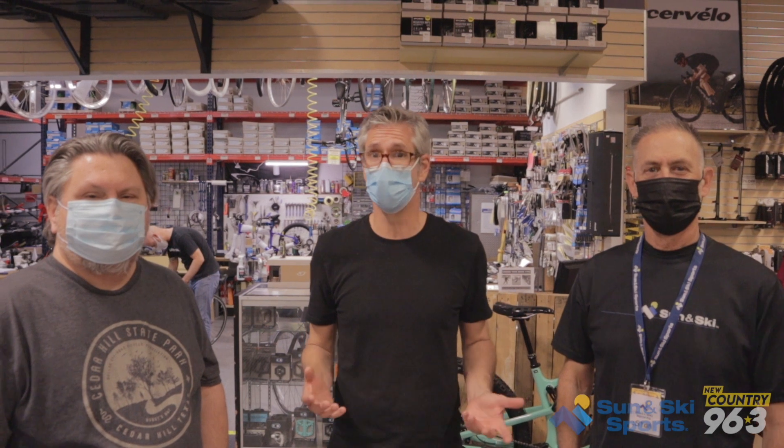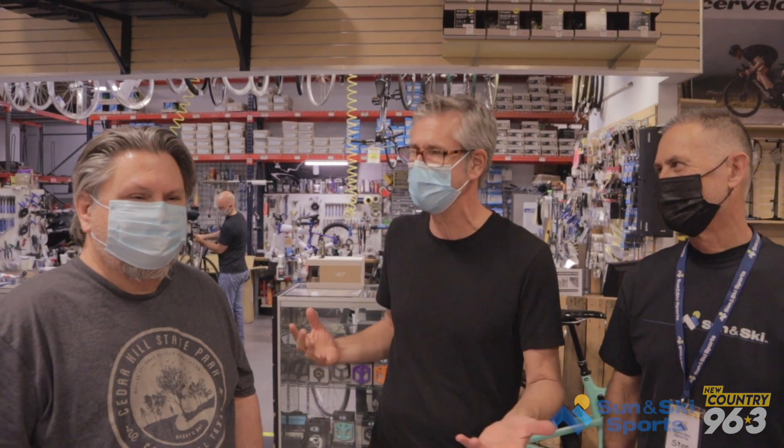We're at the Sun and Ski location on Royal Lane off 35 in Dallas here with a couple of friends of mine. Garrett from the Dallas Off-Road Biking Association, or DORBA. And if you like off-road biking — we call it mountain biking, but there's really not mountains here, so off-road biking is more appropriate. Their website, DORBA.org, is amazing for all the different trails and hiking trails in the area. And Stan is from Sun and Ski Sports.